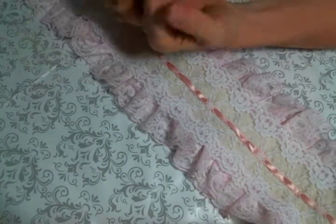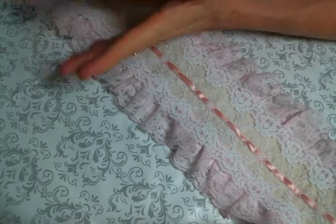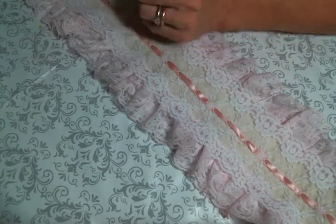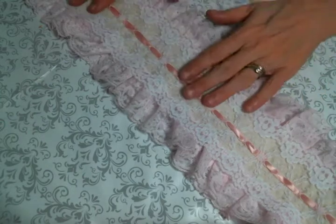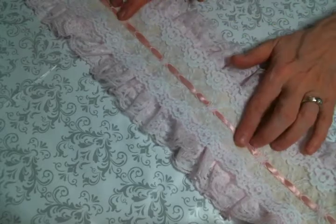Hi everyone, Amy Love here. I came on today to share another project I created with you, and I want to apologize for the lighting — but it is what it is today. Hopefully you'll be able to see it. Looking now, this looks a little orange, but it's definitely pink and not orange.